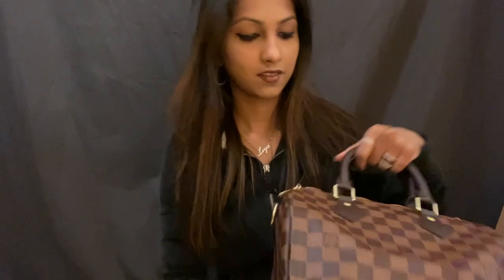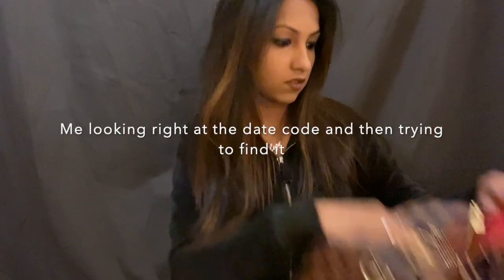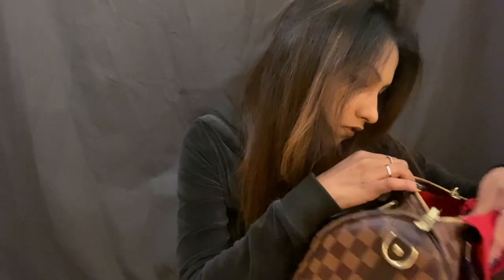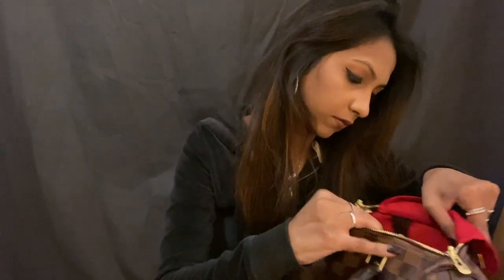Oh my god, this bag is so beautiful, you guys. The bag is exactly what I was expecting. Because it doesn't have the Vachetta and because it has treated leather, you can take it out in the rain. You don't have to worry about getting watermarks or getting wet, and I don't have to worry about using my lotion and destroying my bag.